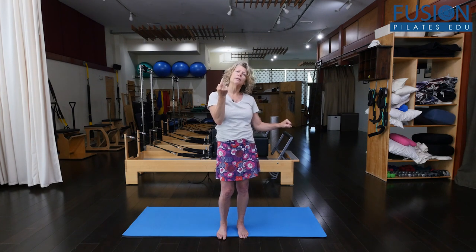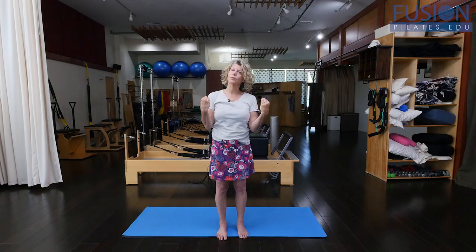So as you're looking at some clients in your next session, start to look — are they doing that with their mermaid? Are their shoulder girdles all over the place? Or can you get them to pay attention to where that shoulder girdle is?